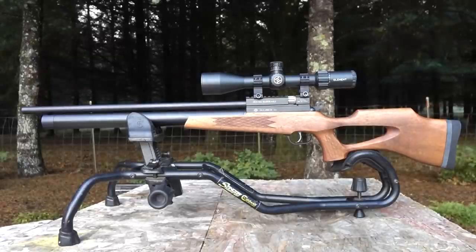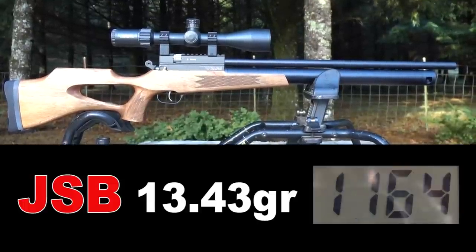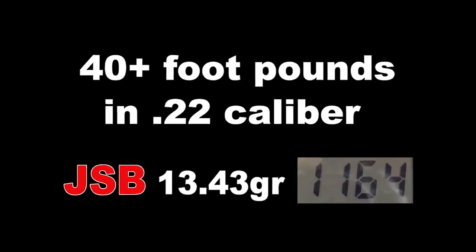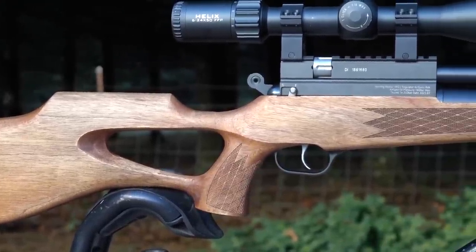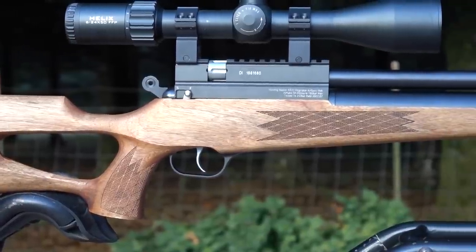In my testing, this has to be one of the most powerful guns I've seen lately. Check out this noise. We're dealing with some major power. The only ammo I could get under 1,000 feet per second were the 25.39 grain pellets. That's a ton of power. We're just going to do a little bit of accuracy testing in this video, and we're going to spend the rest of the time blowing stuff up.